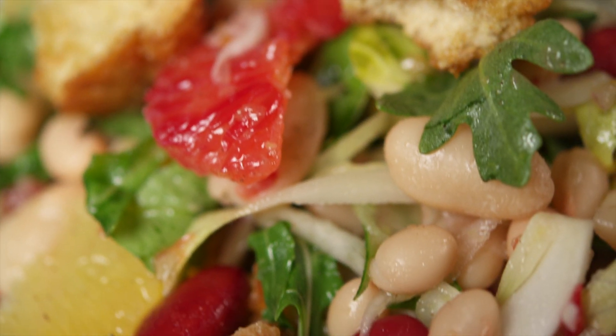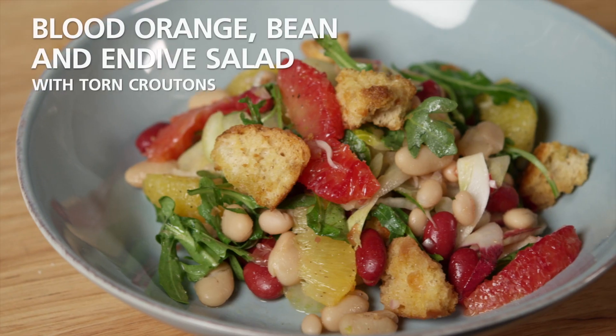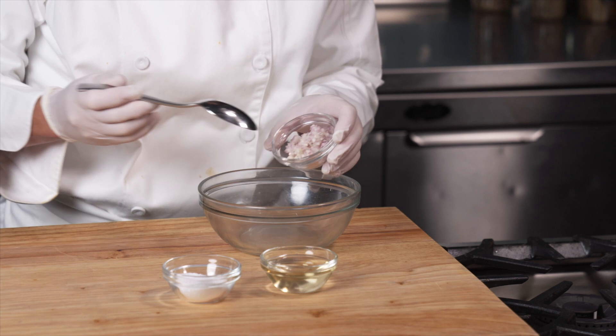You will love the combination of sweet and tangy oranges, hearty beans, crunchy endive and fennel, and peppery arugula in this wonderful winter salad. We'll start by making our vinaigrette.